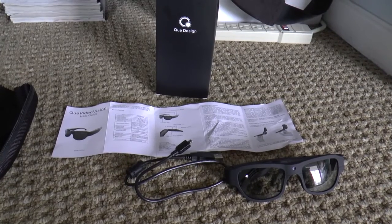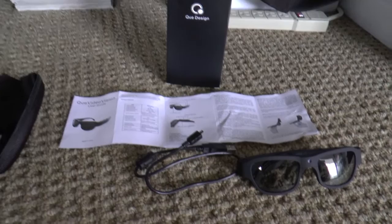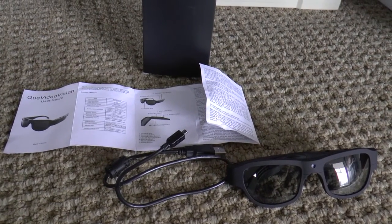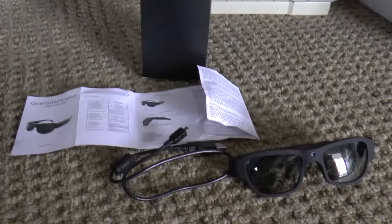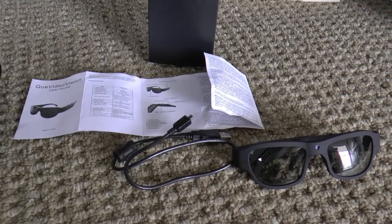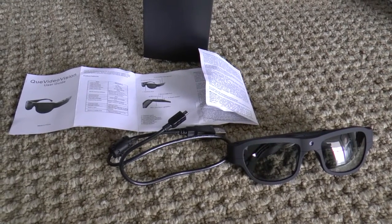So there you have it, the Q Video Vision sunglasses recorder. Overall thoughts: well, it works. Video quality is not spectacular, which is what you'd expect from a no-name brand with no product information that was clearly made in China for the Home Shopping Network. It's probably too expensive for the quality that you get, but if you're looking for something easy to use, this fills the void and does have acceptable video quality. Not great, but take it for what it's worth. Thank you for watching.